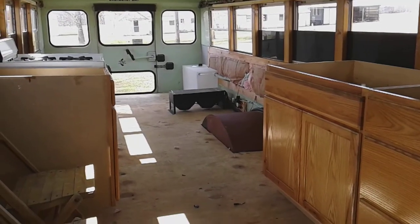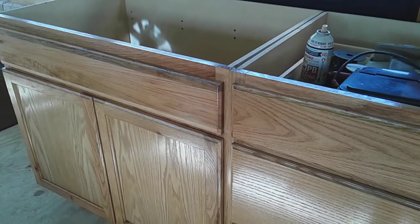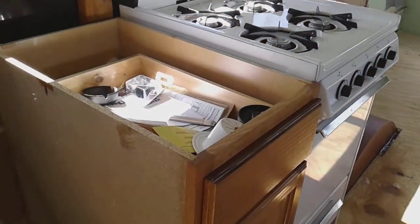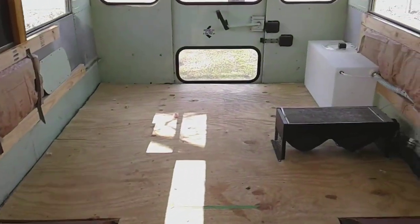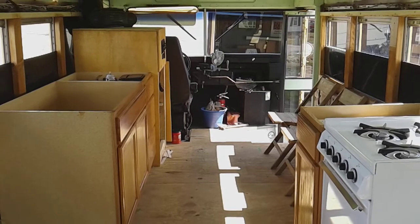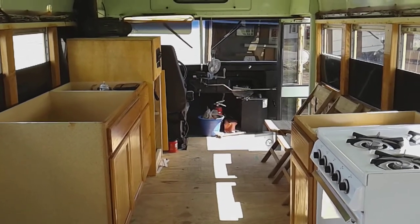All right guys, before we take off — nothing is secure in here. It's just set in place. These counters, or cabinets, are not secured to the wall in any way. The stove and this cabinet here are not secured either. But everything that was a loose item I went ahead and picked up and took into the garage or put in drawers.